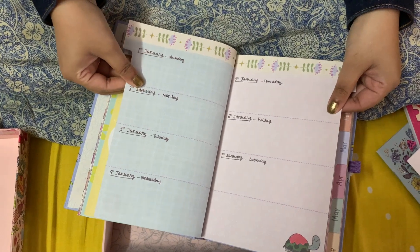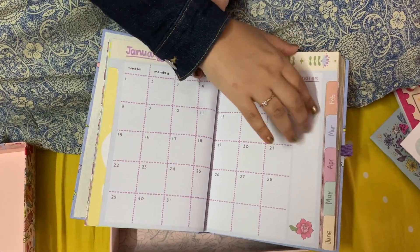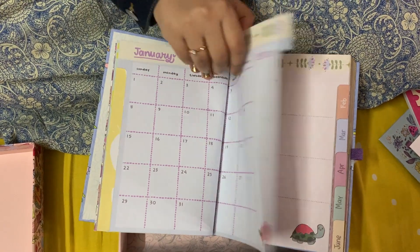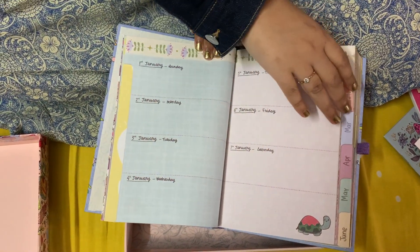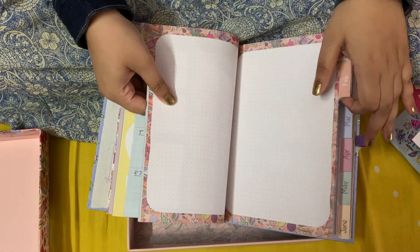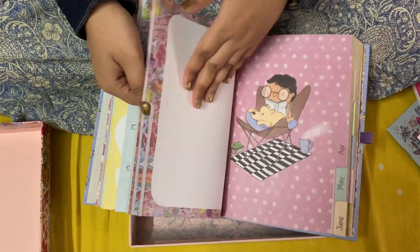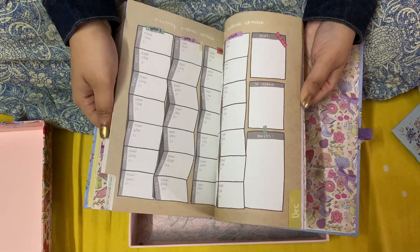The next part is where you can do your daily planning — write what to do, notes, and details about your daily planning. It's divided month-wise: January, February, March, April, May, June. It's a very beautiful and attractive planner.